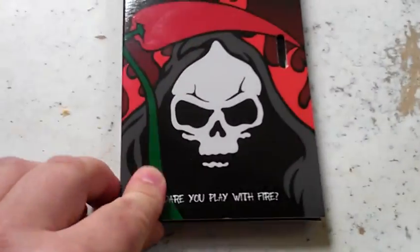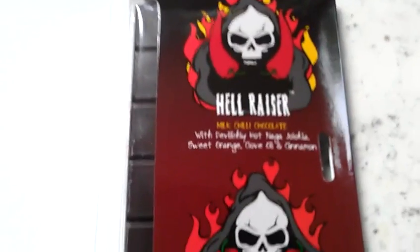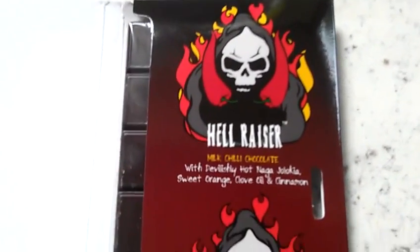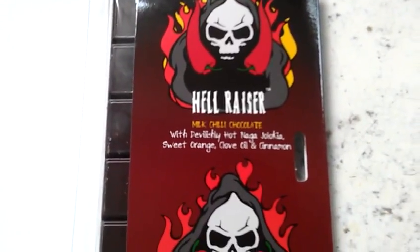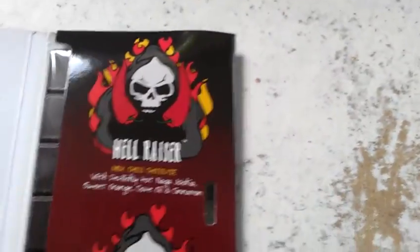Great little design on the front. Dare you play with fire. This is the Hellraiser — my stark chocolate, 73% cocoa solids. Black Widow. There they are.